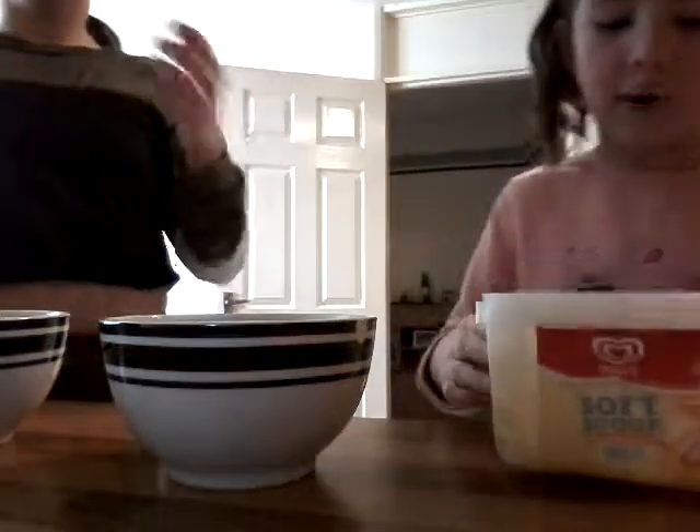So basically we're going to start with an ice cream base. We're going to put a little bit of ice in too, aren't we?